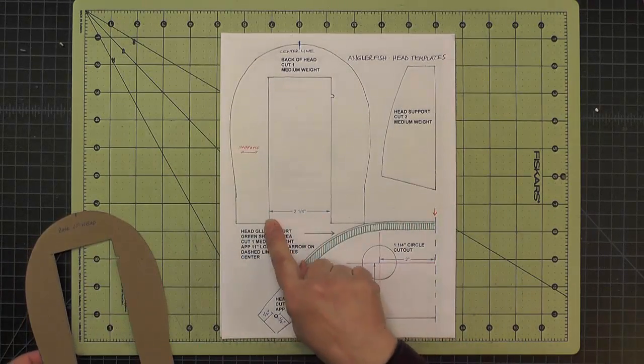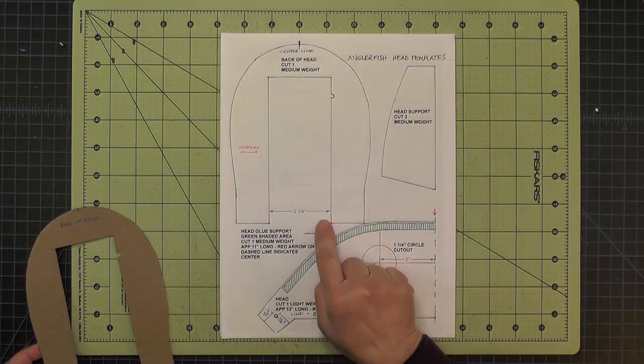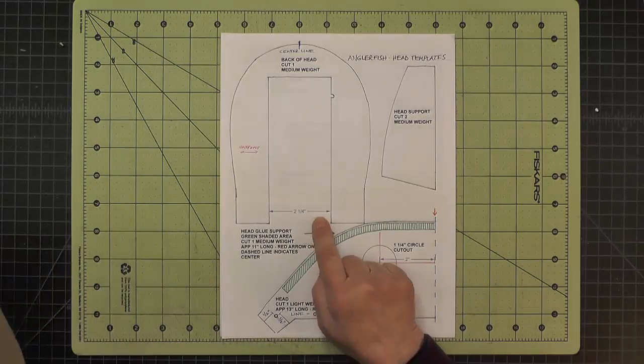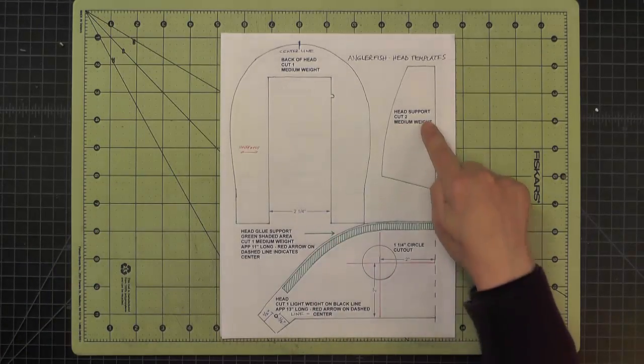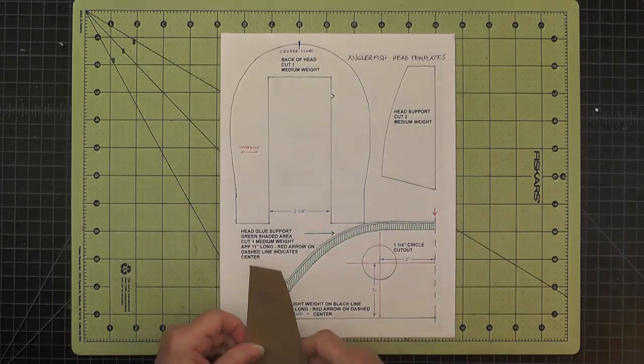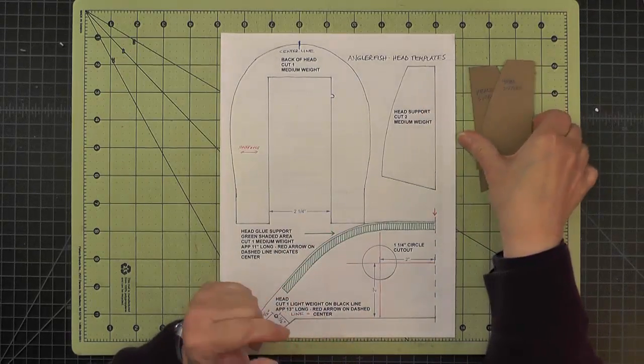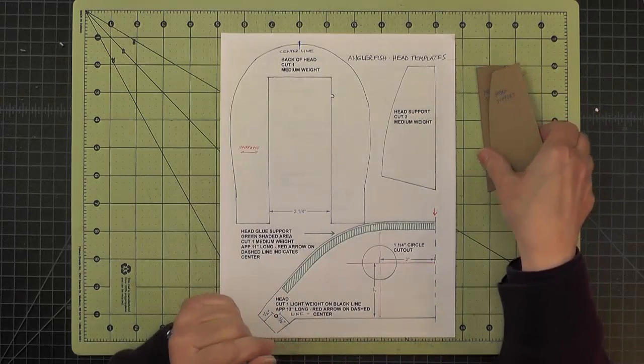It's important that this inside dimension here be two and a quarter inches so it fits around the interior box. Next we have a couple of head support pieces cut out of medium weight chipboard. The direction is not important for those, so it's not specified.